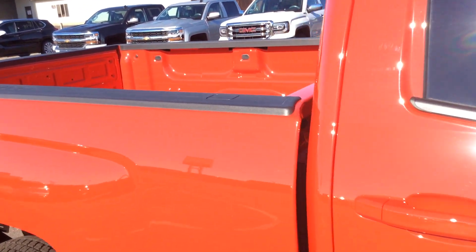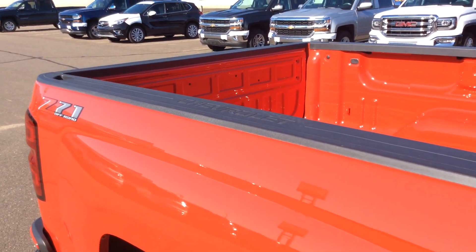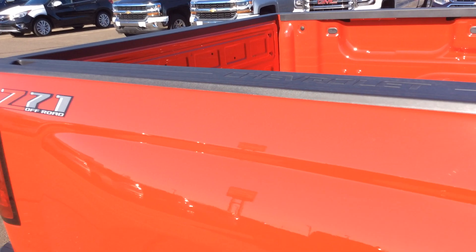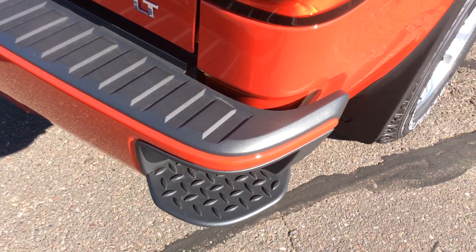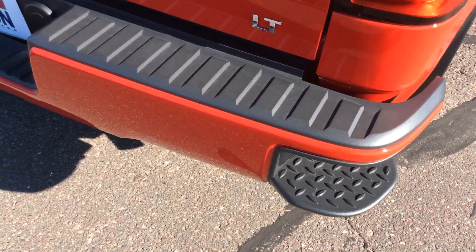Coming around to the back of the vehicle, you'll see we have the standard bed rail caps all the way around to help protect the box as we throw things in and out. Taking a look at that rear bumper, it does have the step-up bumper, making it very easy to get in and out of the box.